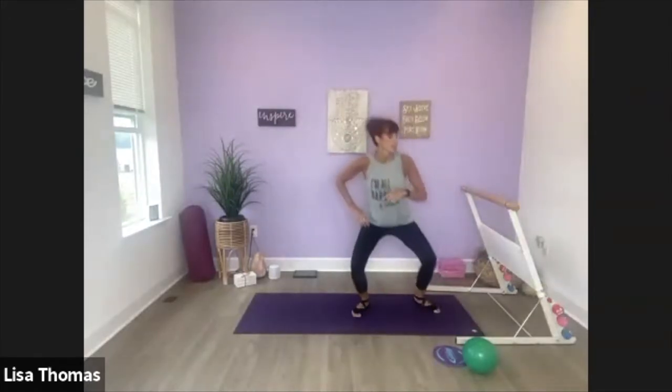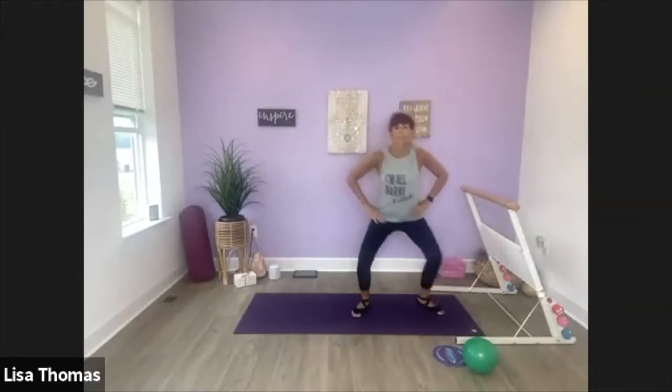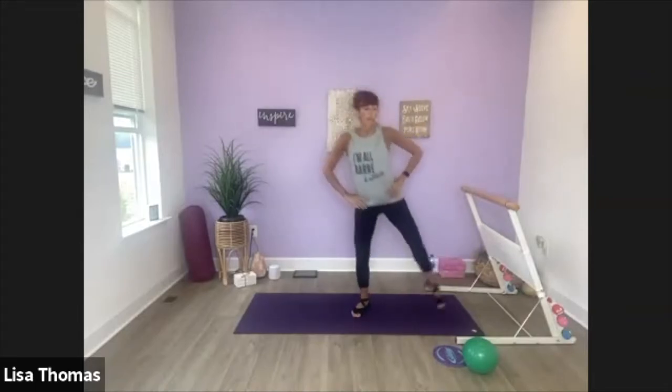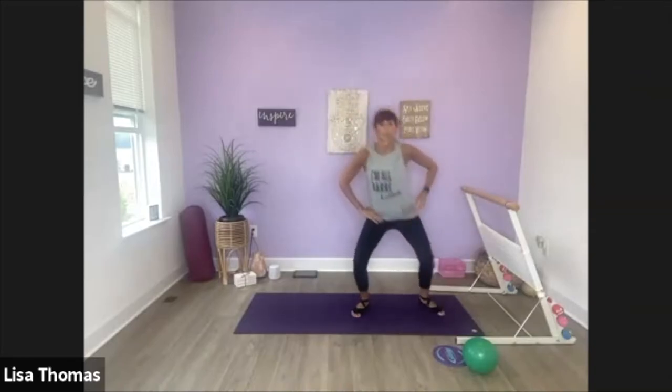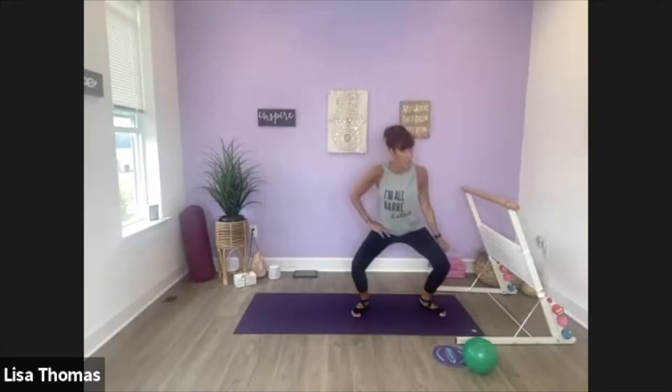Plie, leg lift side. So shift your weight over to the left, take it to the side, and reach that leg. Energy through the leg — from your hip all the way down to your toes. Three, lift, two. Alright, let's combine: plie, scissor, plie, lift.